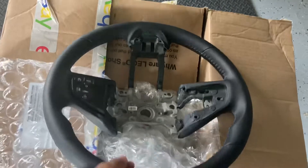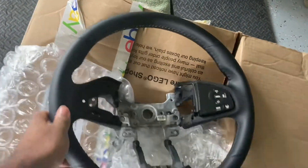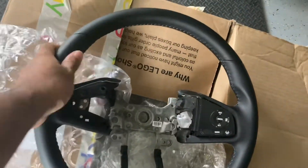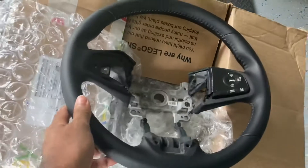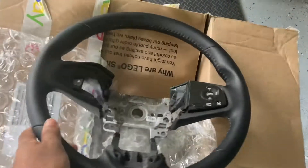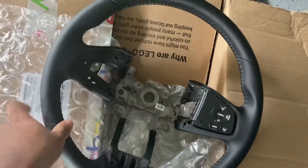Here's the wheel I bought. A lot of people sell these on eBay because they upgrade their EX from this leather wheel to the heated one. This one's in pretty decent condition — got it for $60 shipped to the house. There are plenty of them on eBay. I'll leave the part number in the description so you can get one.